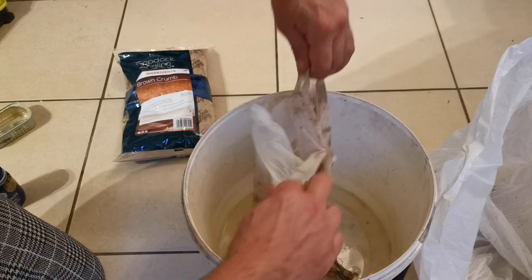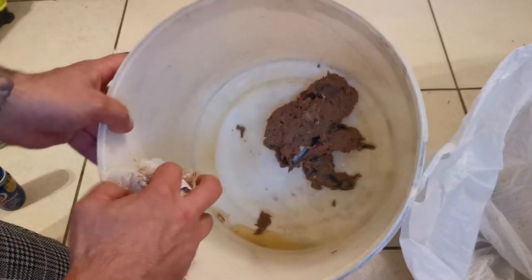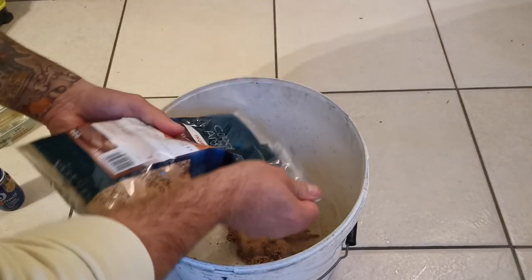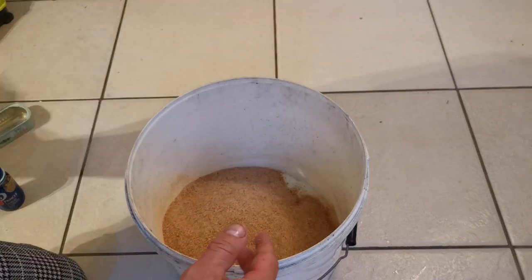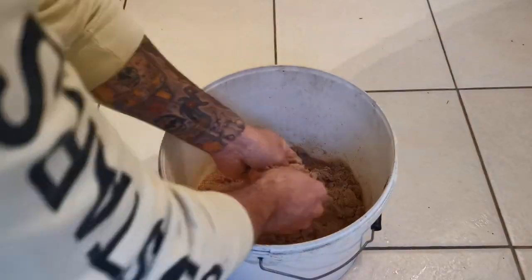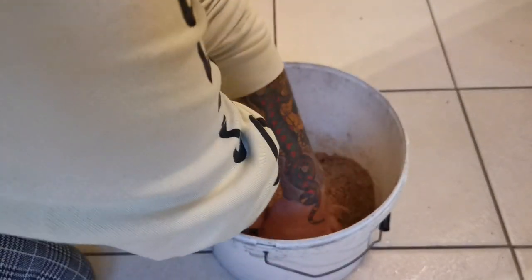Open this bag up, tip it out — you can see it's just a mush of fish in there. Now all we need to do is add the brown crumb. All that brown crumb can go in like so. Now time to get your hands dirty again — mix that through, breaking up any bits, rolling it between your fingers. That crumb is going to absorb all that oil.